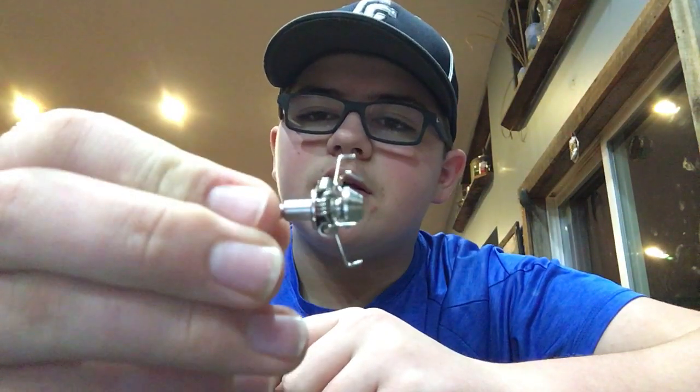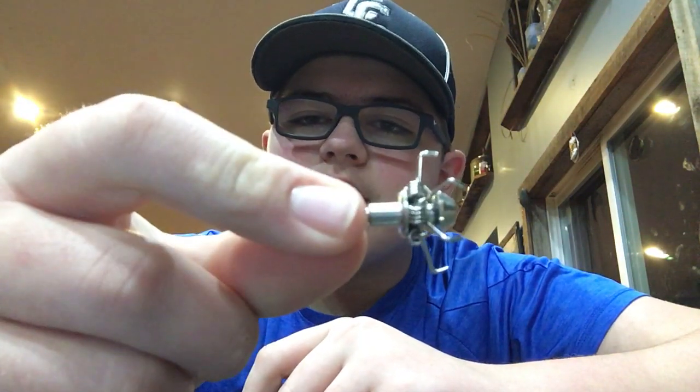I think those slide-on pieces are like six bucks for about five of them. Then you've got your Allen judo point.